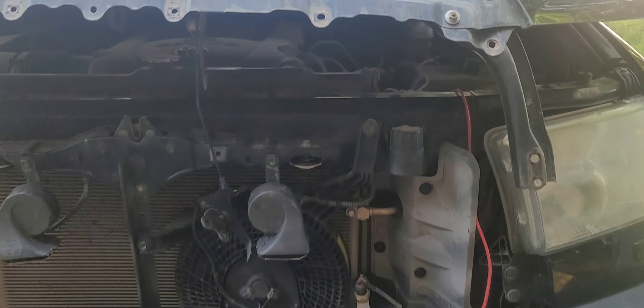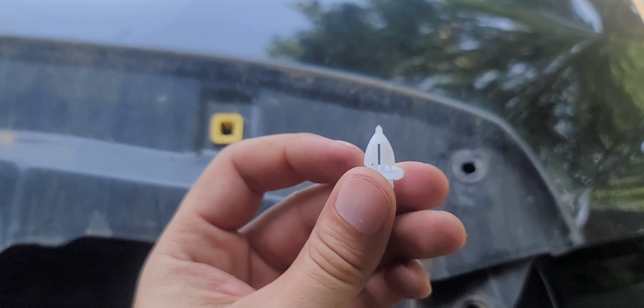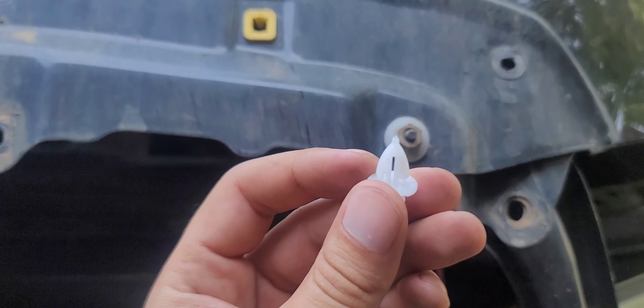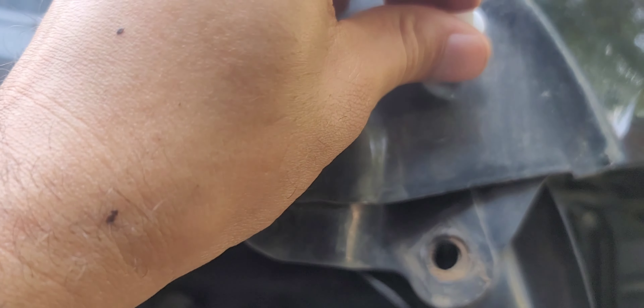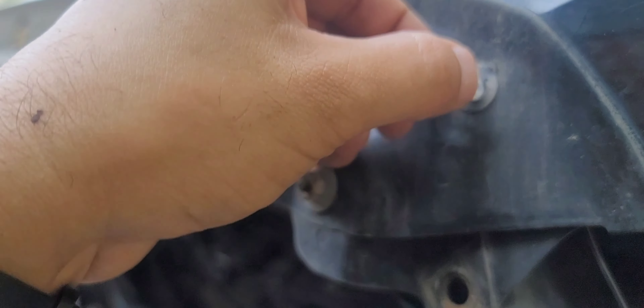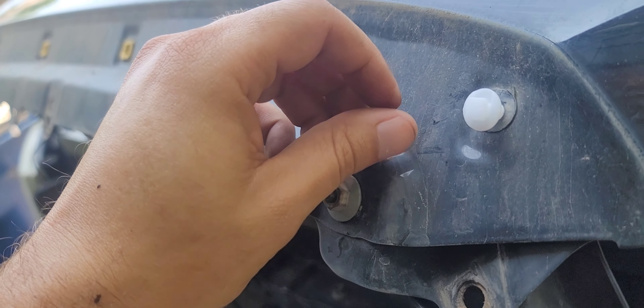Now when looking at the vehicle, these guys — when you pop them into the grill — should be left to right, horizontal not vertical. Because if you look at the hole itself when you've got to put it in, that's the only way it's going to fit. You pop it in the other way, it's not going to fit. So keep that in mind when you install it onto the grill.